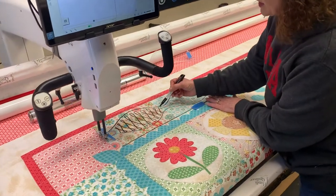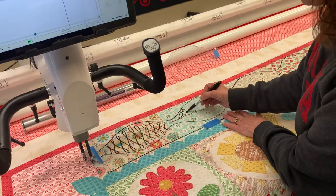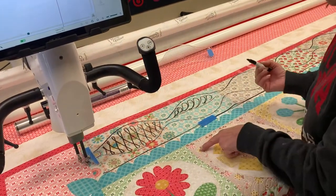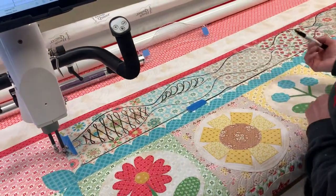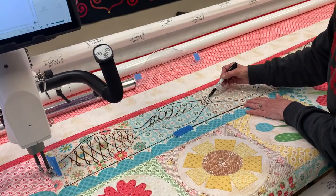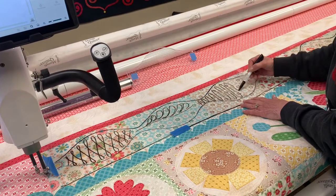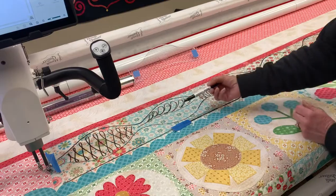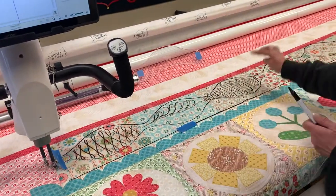Then I decided that maybe I could do the feathering — I would take a line through here and fill in with feathers. But I'd already done feathers in the four corners of the blocks, so I thought maybe that was too much for the quilting. Then I decided on the simple up and down, up and down. It fills in that area and I'm pretty confident that I can quilt that both horizontally and vertically.